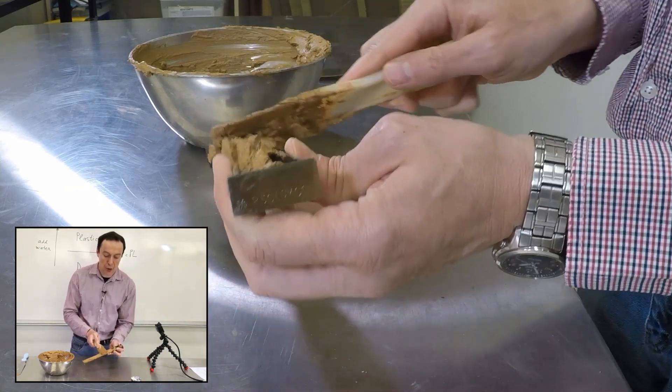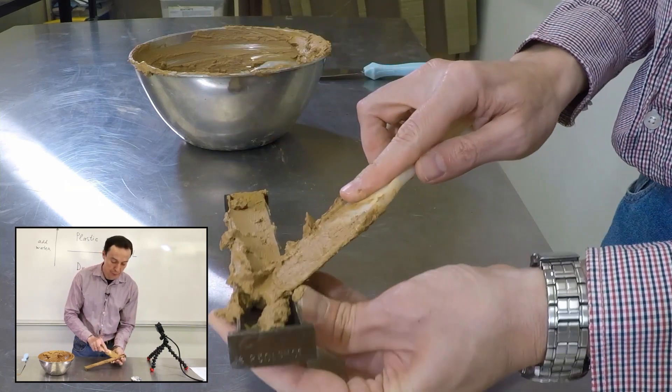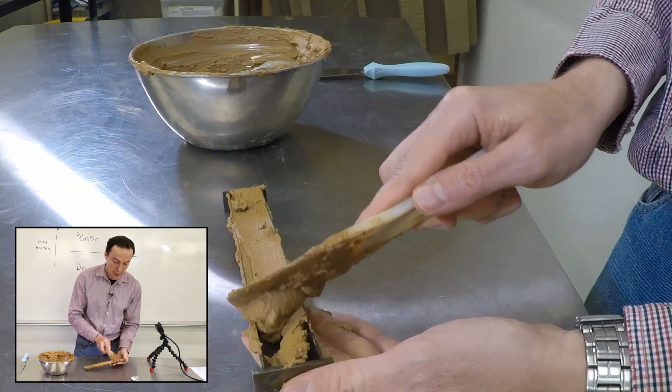The good thing about doing a soil mechanics course — you can always touch soil and make your hands dirty.